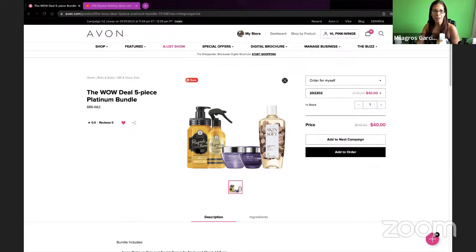I like this deal the most because it has skin care, it has hair care, and of course one of my favorites — the bath oil. So let's start with this one.